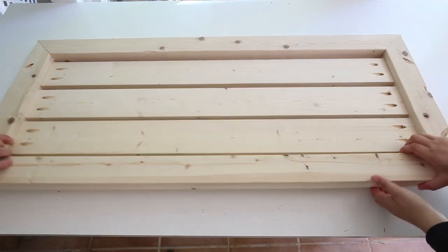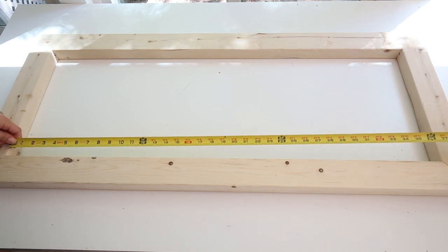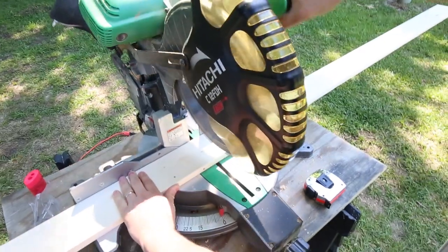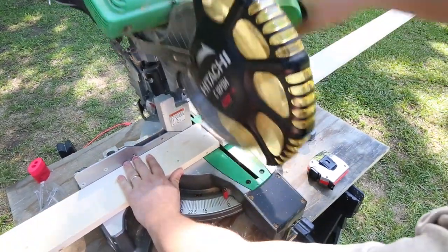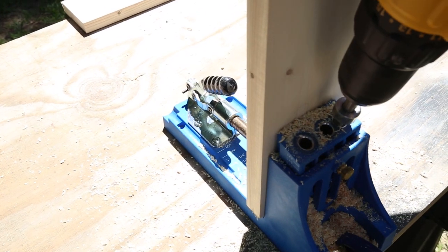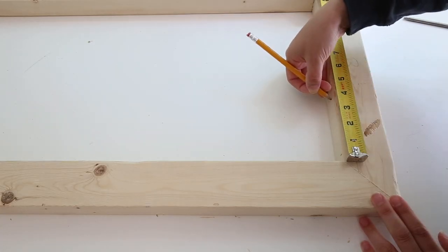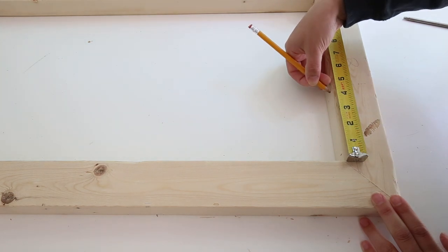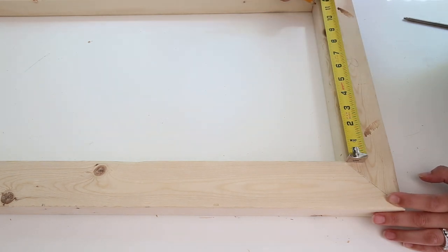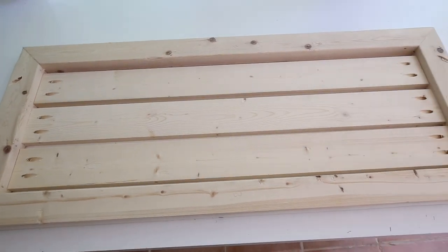Step three is to add the slat boards to the table top frame. Measure the exact distance between the side frames and cut three one-by-fours to this size — the measurements should be 37 inches, but since we're working with framing lumber, they may be slightly different. Add two pocket holes to each end of the one-by-four boards and make sure to adjust your Kreg jig settings for three-quarter-inch thick wood. The slat boards should be attached with one-half-inch spacing between each of them, so mark with a tape measure on the side boards where to attach them, then attach with one-and-a-quarter-inch outdoor Kreg screws.